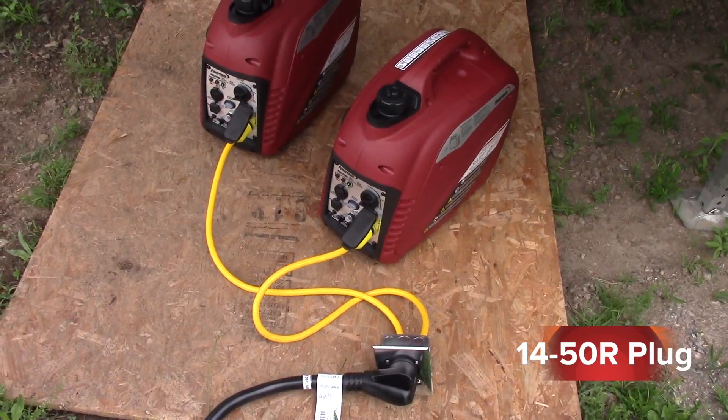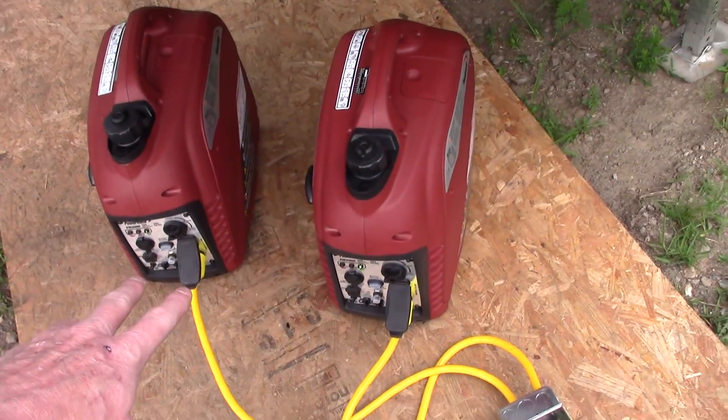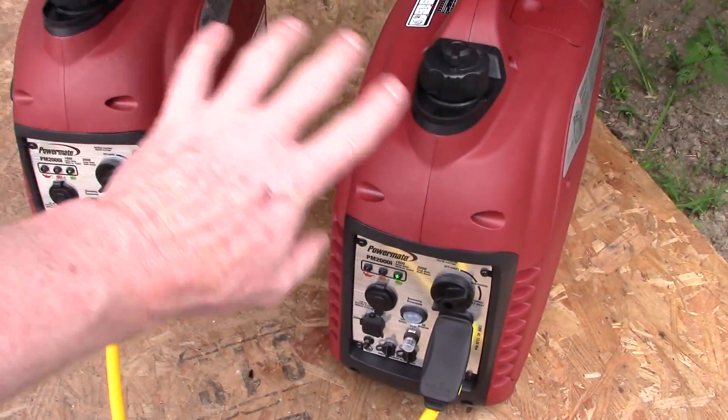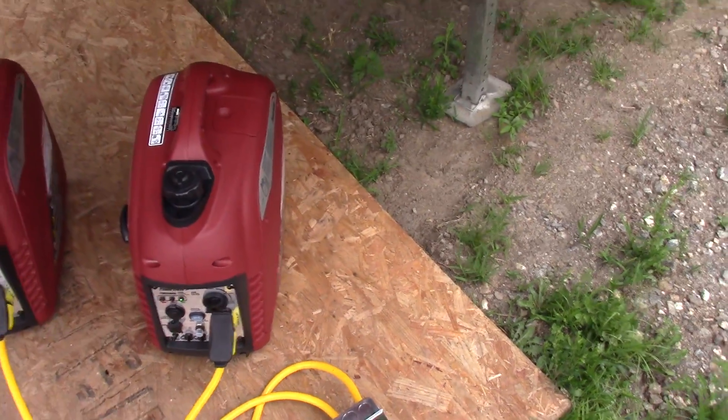I'm going to go over this again without the gens on, but I just wanted to mention: basically what you don't want to do here is come up and unplug one of these cables while these generators are running. Shut both generators down before you make any changes.